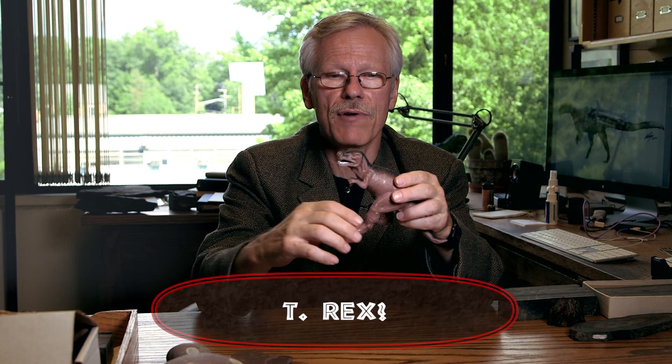I think somebody was trying to make this a Megalosaurus or maybe even a T-Rex, but of course we all know what the universal symbol for T-Rexes is. This is not a dinosaur.